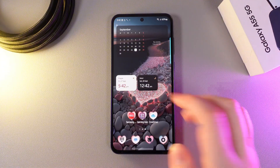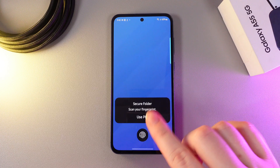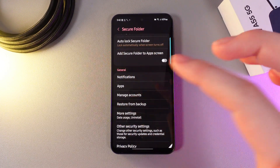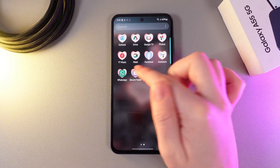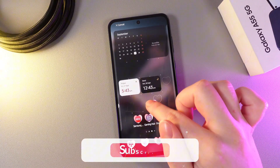Now let me show you how to put it back. We would need to go back to the Settings, the same folder, Secure Folder. Here, we would need to verify ourselves and then enable this function — 'Add Secure Folder to App Screen' — again. Enable it, and after this you'll be able to see it on the App List and also move it to your home screen. Like this.